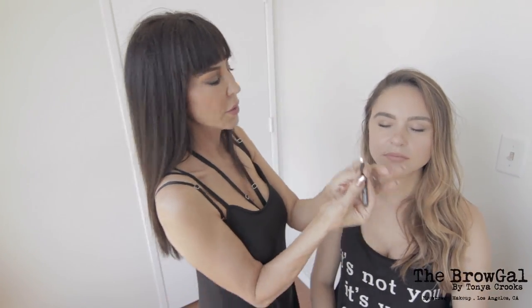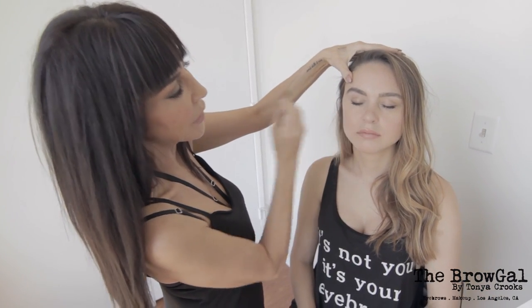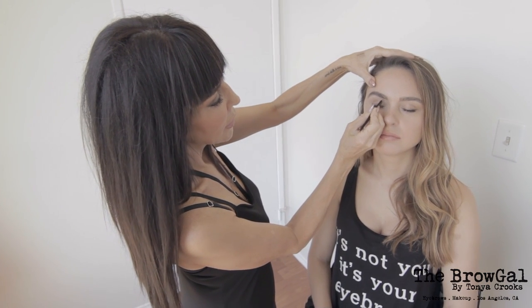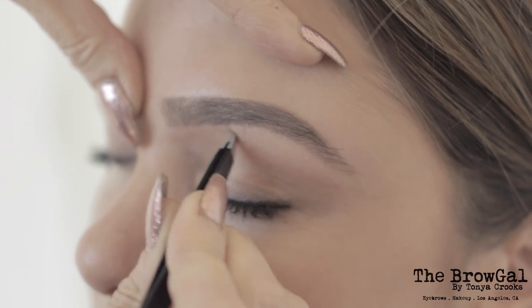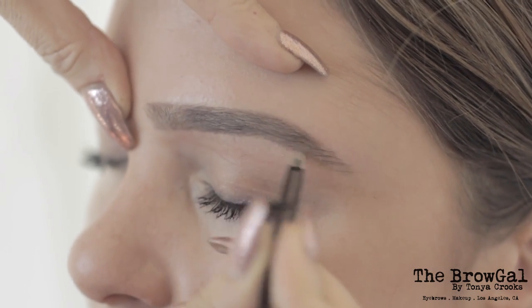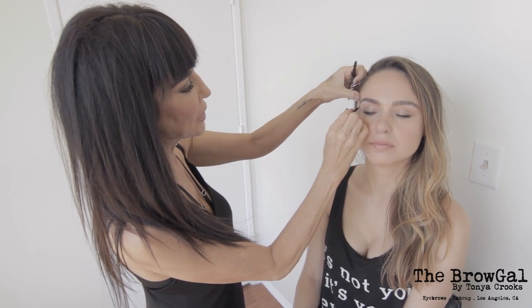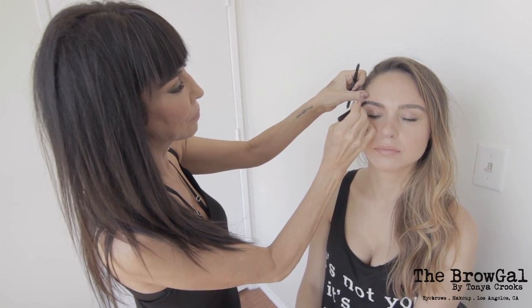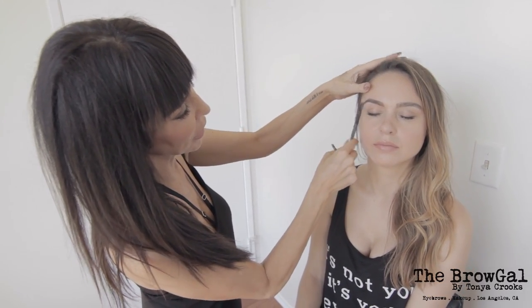Now we're going to start with the tweezers, and you want to remove the hair one row at a time — kind of like a sewing machine sews. Start at the front and remove one row at a time. Continue to tweeze and take out all the final hairs, tweezing in a straight line on the top and the bottom. Then give it a final brush through before the next step.